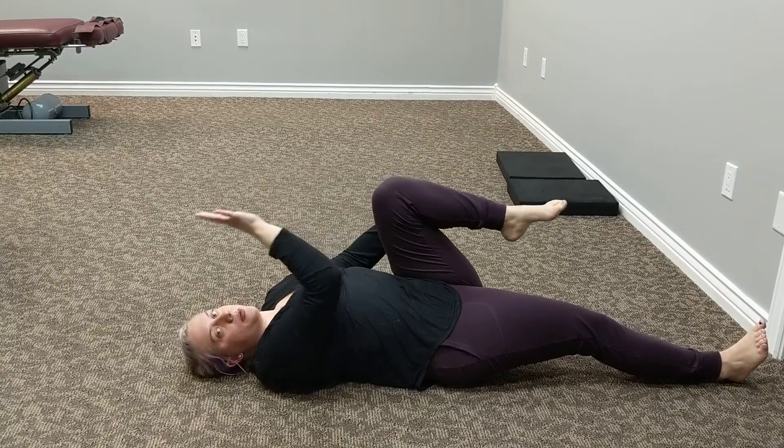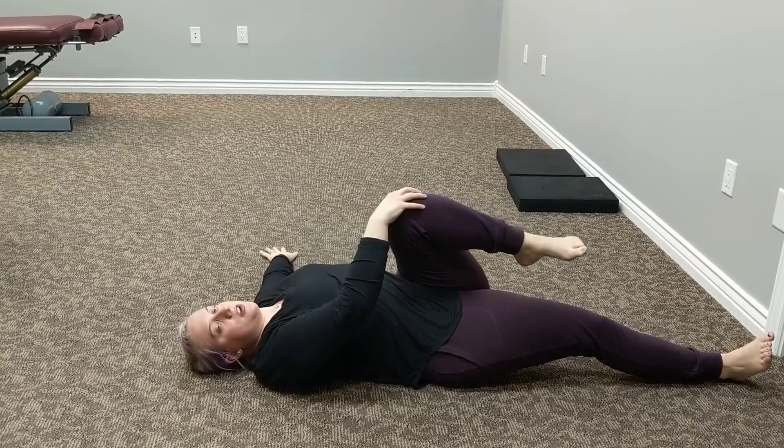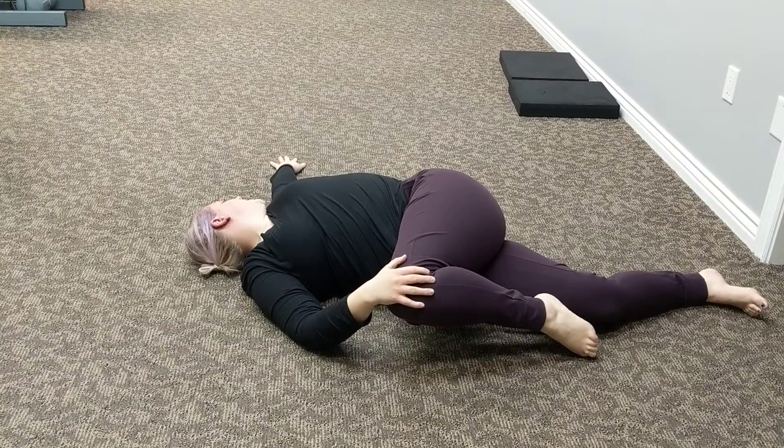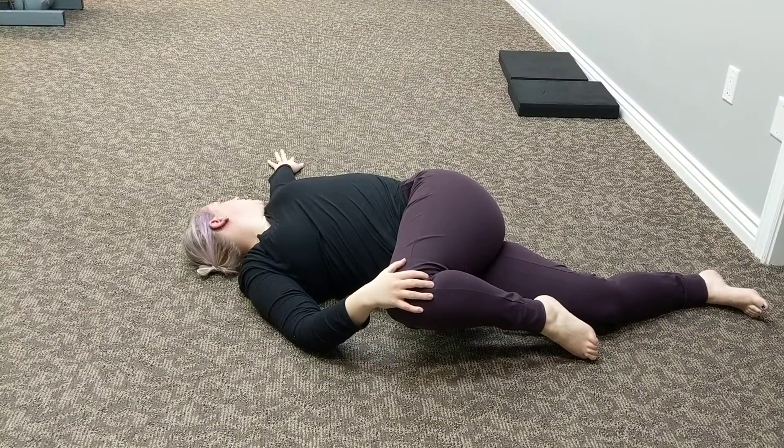Bend your left knee and grab it with your right hand. Bring your left arm straight out. Pull across the body again. Face your left hand this time and hold here.